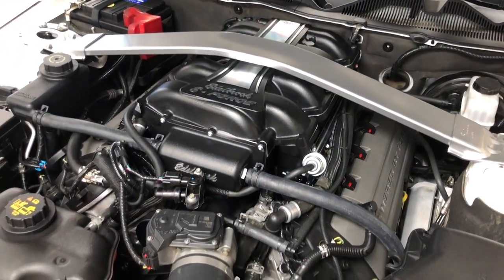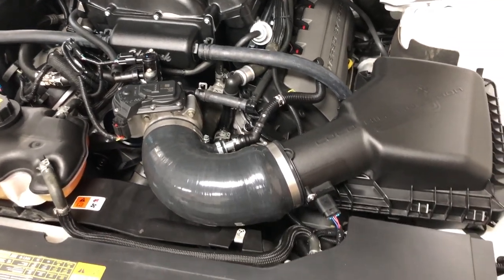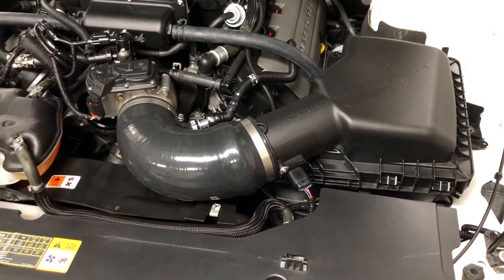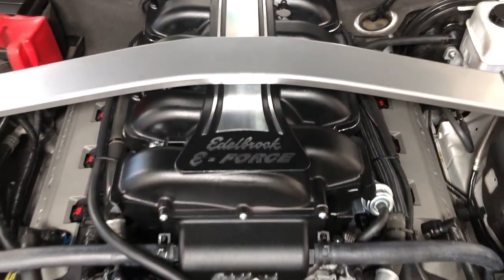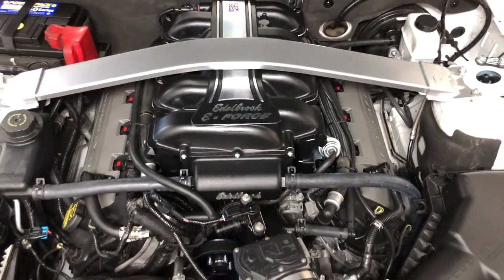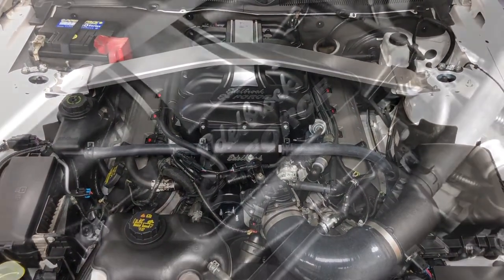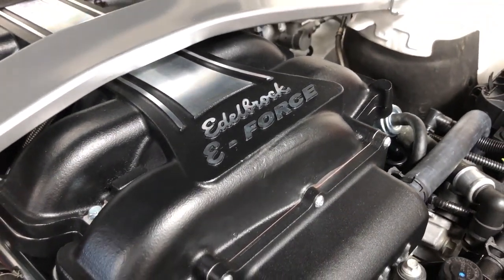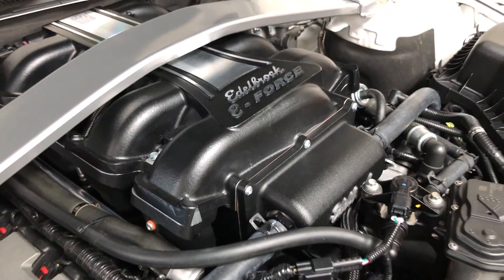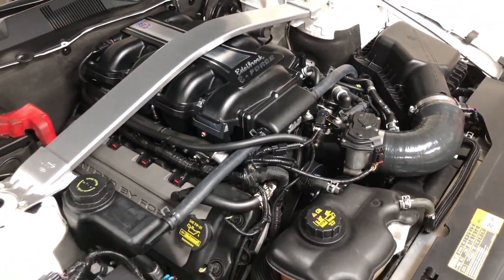We were extremely impressed with the fit, finish, thoughtfulness of installation, and performance of the Edelbrock E-Force supercharger system on this mostly stock 2012 Mustang GT. We didn't have to cut any wires, relocate any major components, or make any other serious permanent modifications to this Coyote-equipped Mustang GT. The car drives just like stock until you get deep into the throttle — and when you do, the results are well worth the effort.